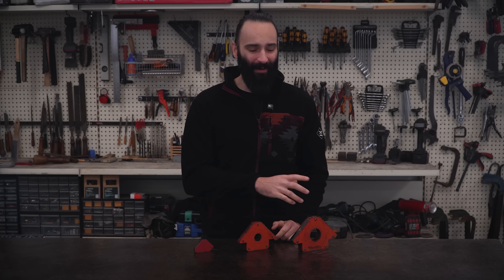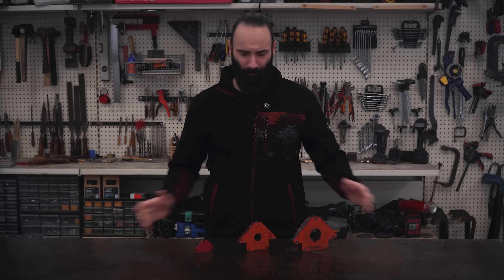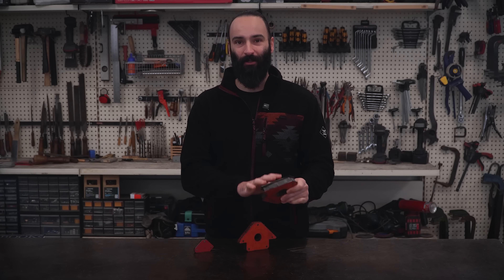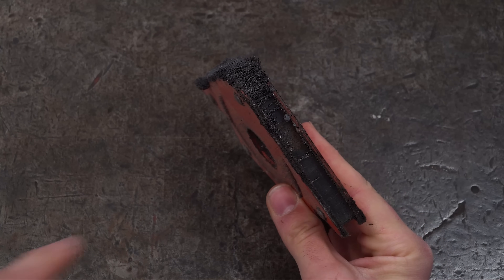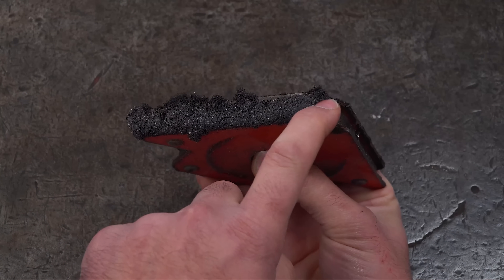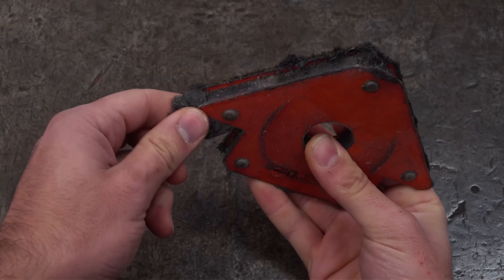Hey there! I always use magnetic squares for my welding projects. There are a few options you can buy and to be fair they're great, super handy and ridiculously cheap for what they are, but they've got a few problems. The first one is that most of them have these grooves along the sides, and as soon as you start grinding next to them all the metal dust gets in there.